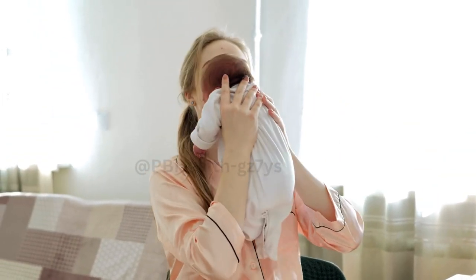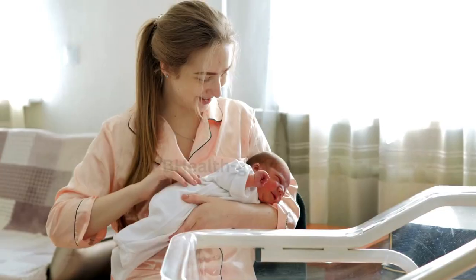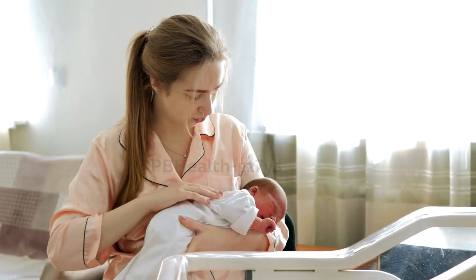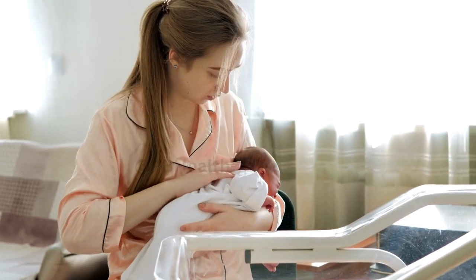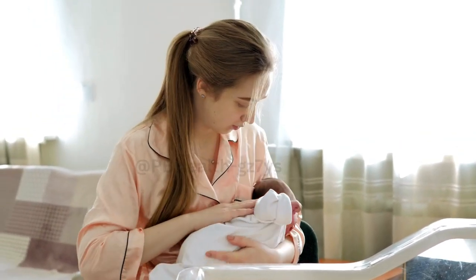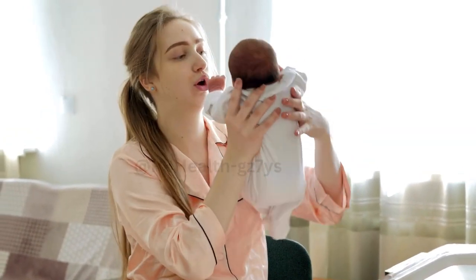Step 1. Find a comfortable and quiet place where you can relax. Creating a calm environment will help stimulate milk letdown. You may also want to have a towel or a soft cloth nearby for any excess milk.